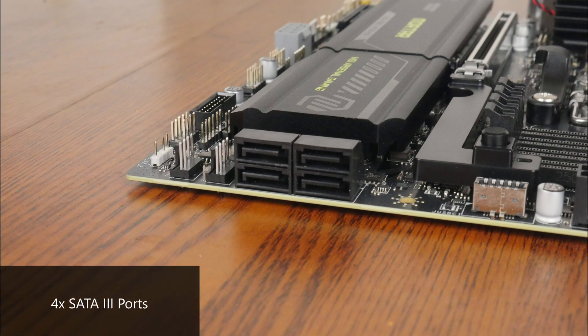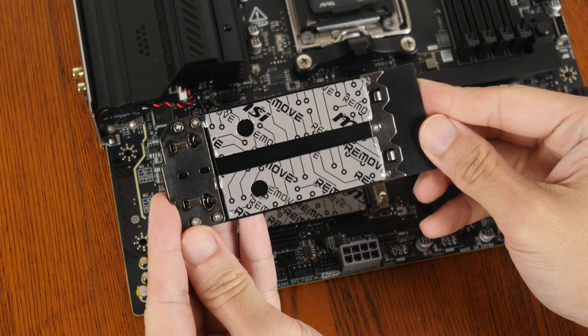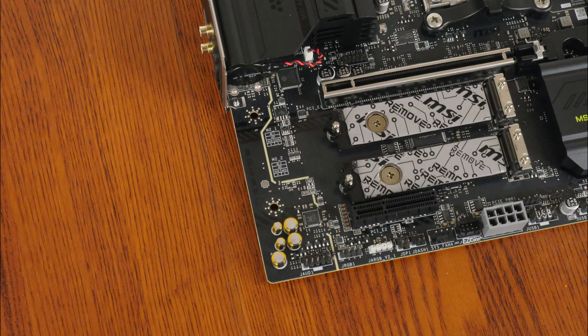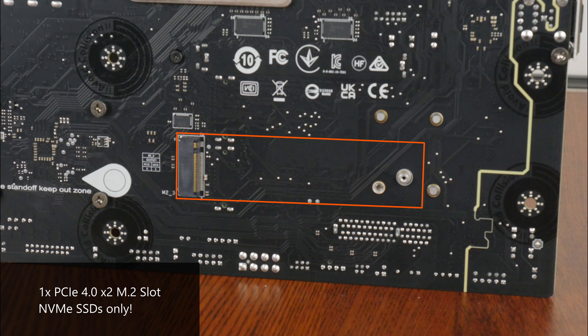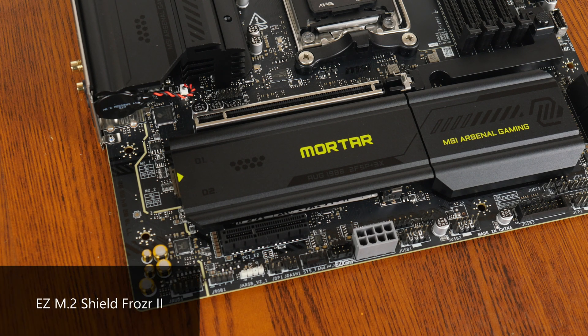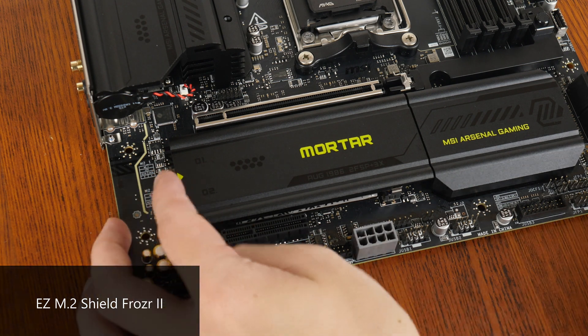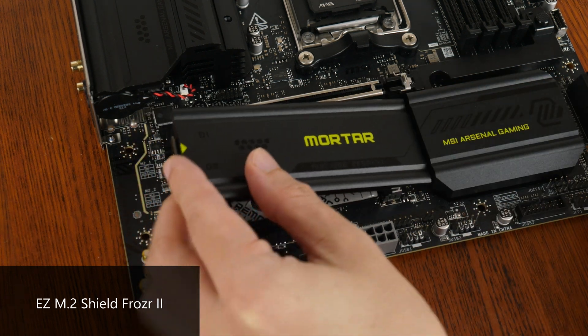In the storage department, MSI has included 4 SATA 3 ports with all ports in a right-angled configuration to aid with cable management. For M.2 slots, it comes with 2 PCIe 5.0 x4 M.2 slots and, on the rear of the board, a PCIe 4.0 x2 M.2 slot — making this a rather unique AM5 micro-ATX offering seeing as it comes with more than 2 M.2 slots. All slots support NVMe SSDs only; M.2 SATA drives will not work. The primary M.2 heatsink features a tool-less design called EZ M.2 Shield Frozr 2 — simply press the button at the side of the heatsink to remove it and press down until you hear a click to reinstall.